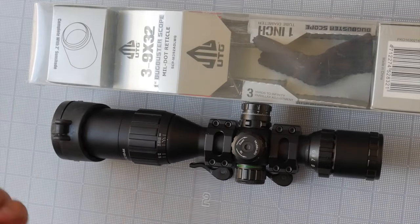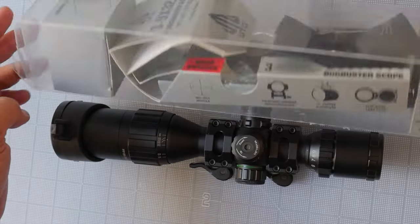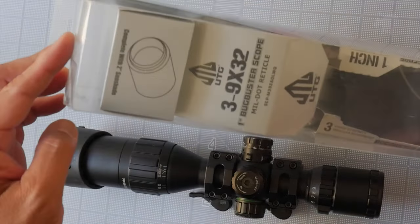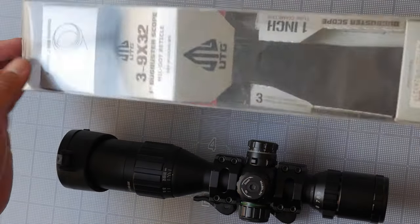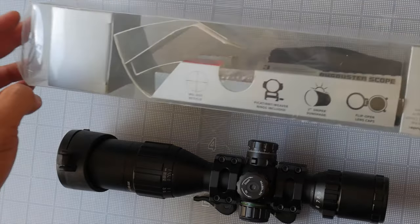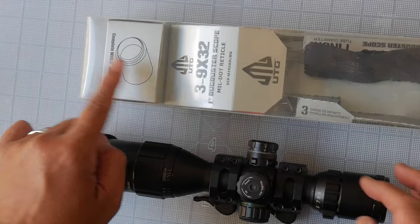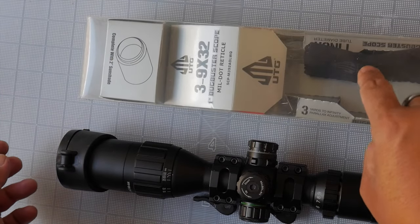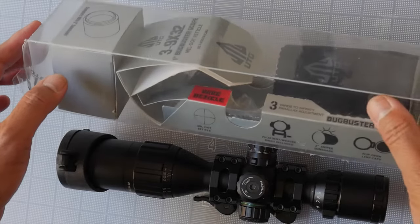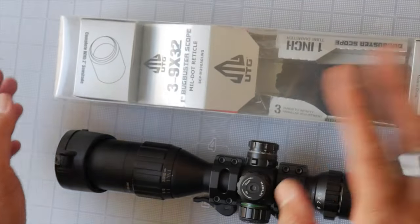This is the UTG BugBuster, and I bought this a few years ago. I just wanted to show you what the packaging was when I got it — not doing a regular unboxing, but this is what you'd expect to get if you ordered one. It comes with a full kit: quick-detach rings, a sunshade and caps, a microfiber cleaning cloth, an Allen wrench, and an instruction manual.